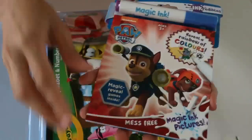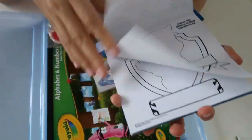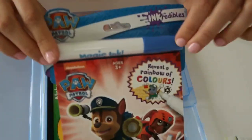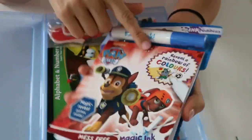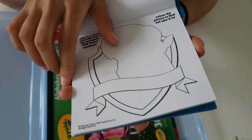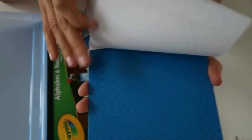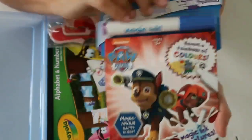The next thing is this little Paw Patrol magic ink pack. This is actually brand new — he hasn't even used it yet. If you know what magic inks are, you basically just mark the page and a picture will appear. It's a really cool activity for him to do, and he really loves Paw Patrol, so I'm sure he'll love getting started with this.